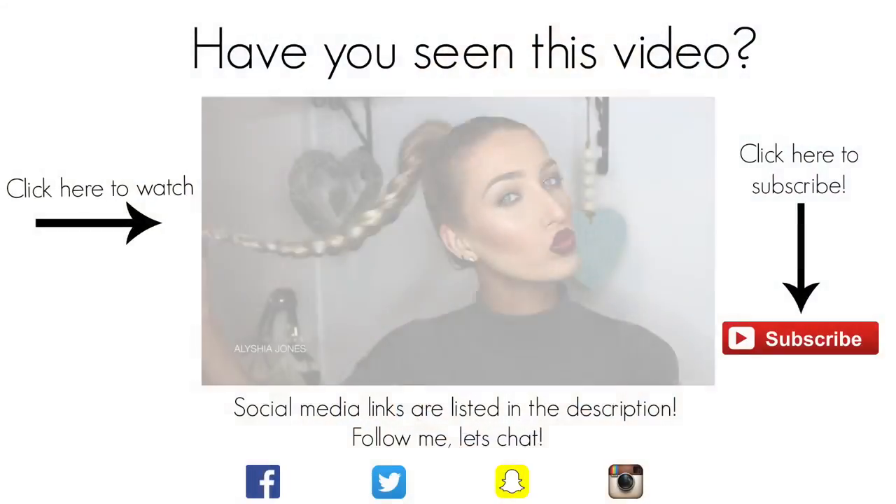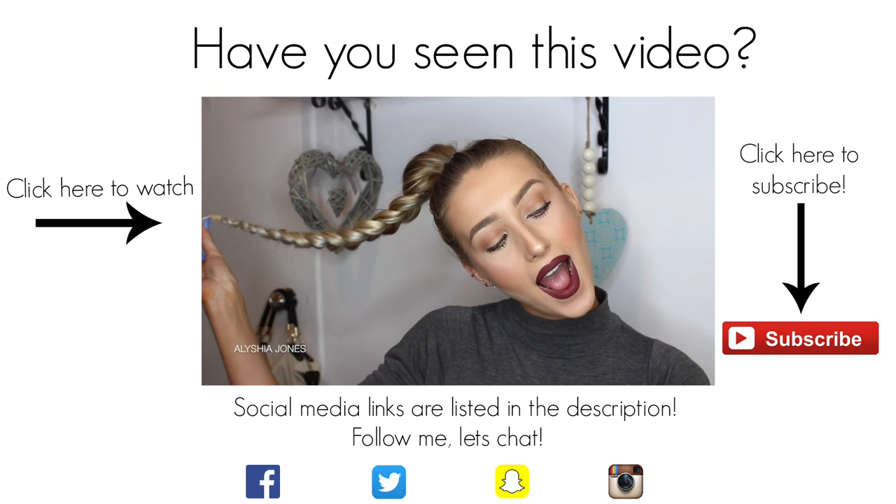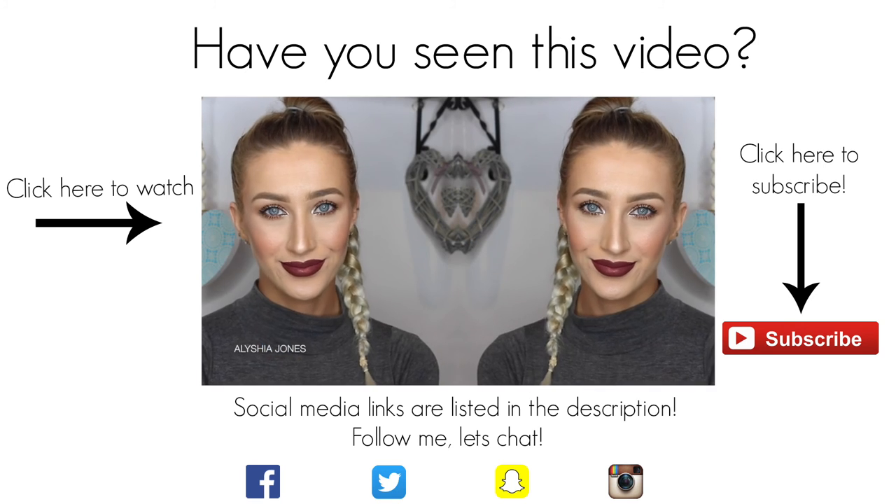So here's the finished makeup look. I hope you guys liked it. If you did, don't forget to give it a thumbs up and subscribe to my channel — it would mean a lot. I'll see you guys in my next week's video. Bye!